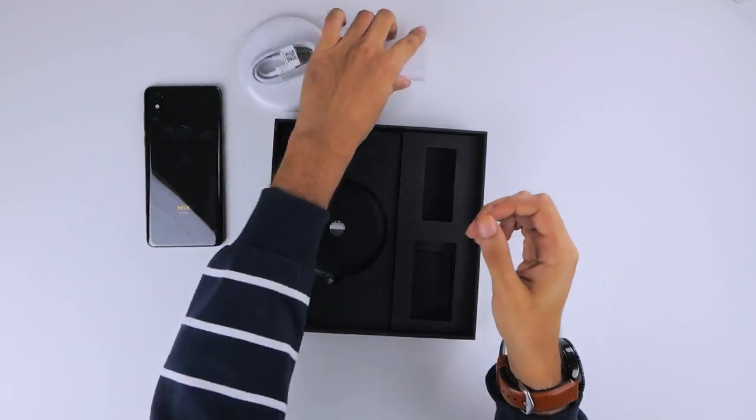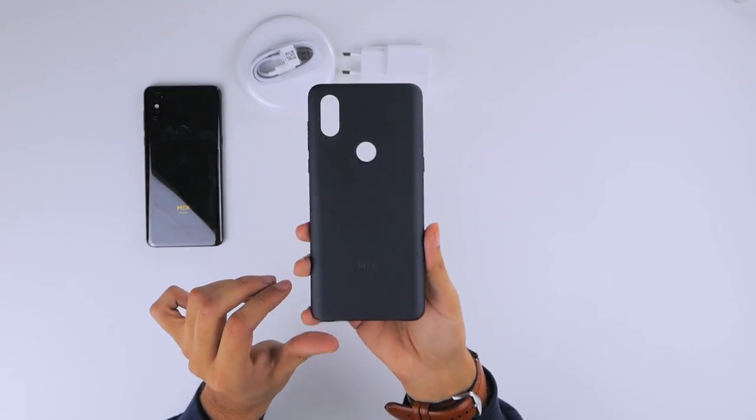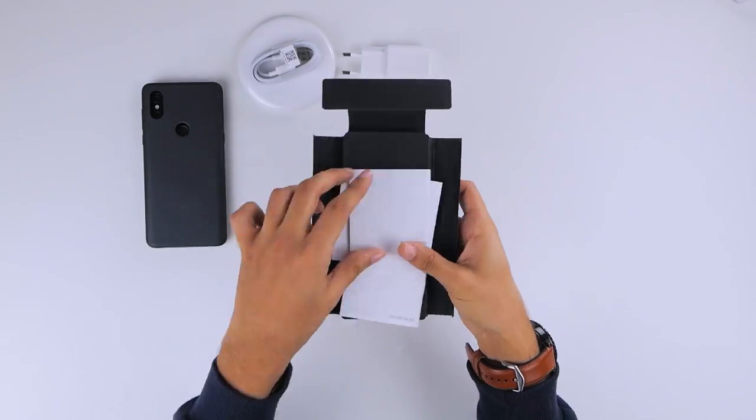You have yet another box inside — a smaller one — which leads to a rigid and strong case for the Mi Mix 3 with a great finish, alongside warranty information and paperwork.